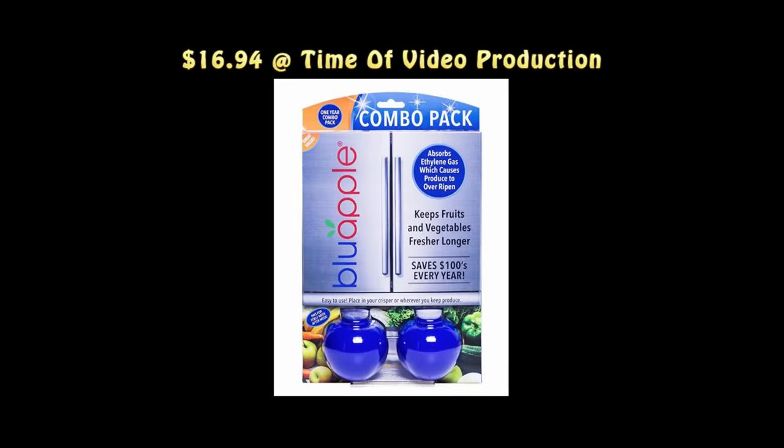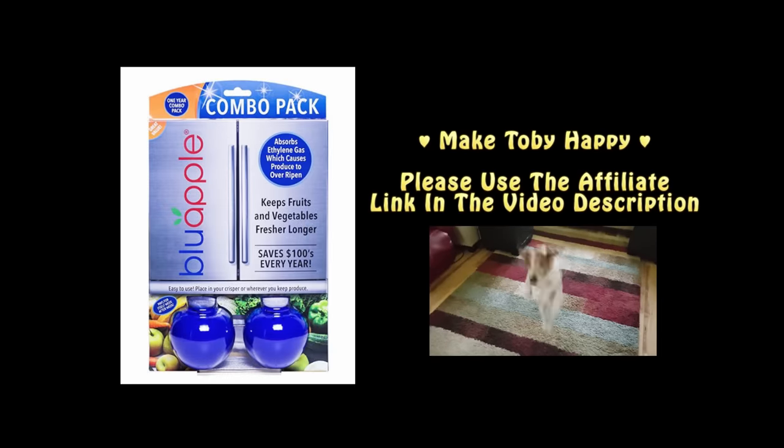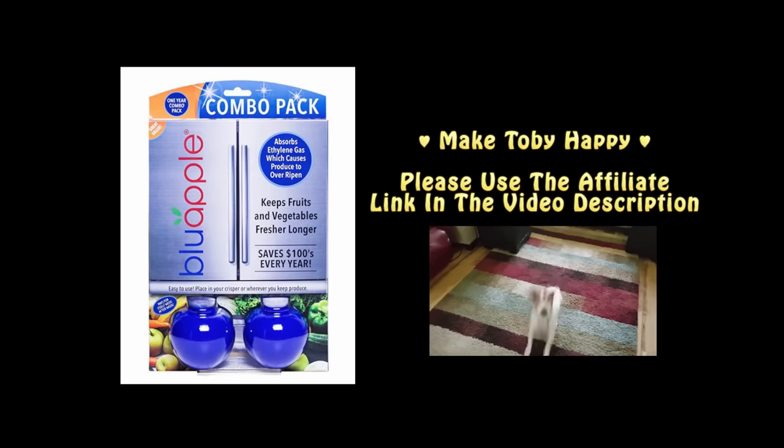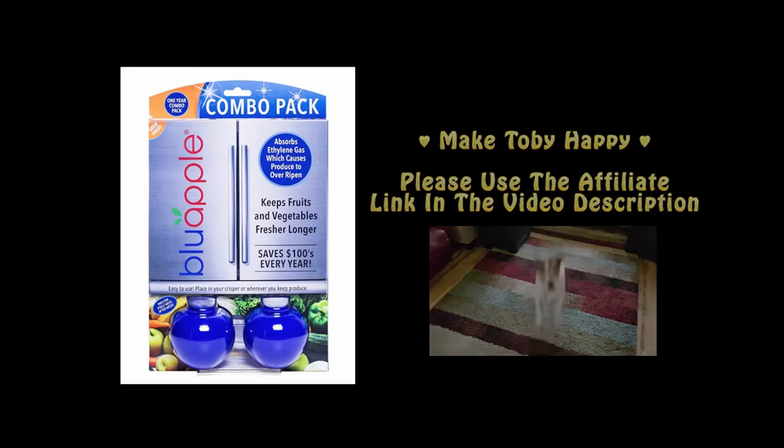And that's when we discovered this — the product that you see on your screen: the Blue Apple ethylene absorption system. We'll put an affiliate link in the video description so that you can get your own Blue Apple from Amazon if you like. And remember, whenever you use an Amazon affiliate link, Amazon gives us a little commission and that helps us make more videos. Thanks, guys.